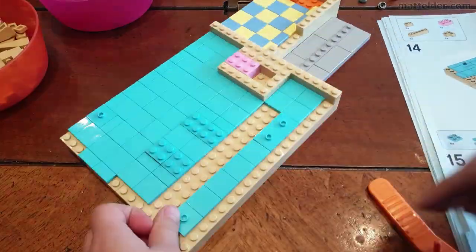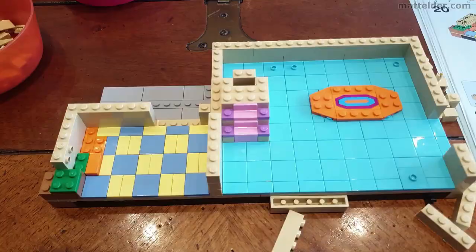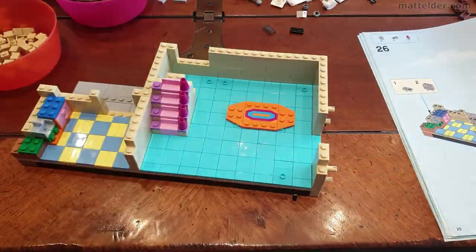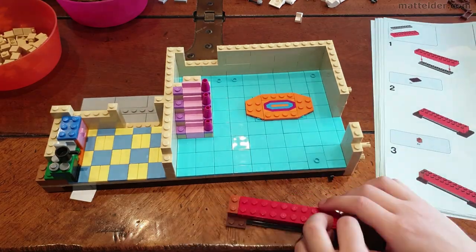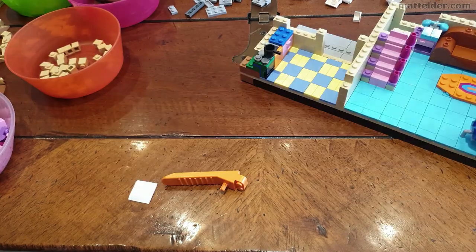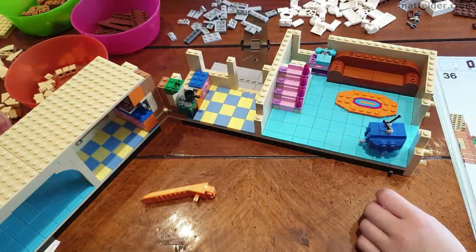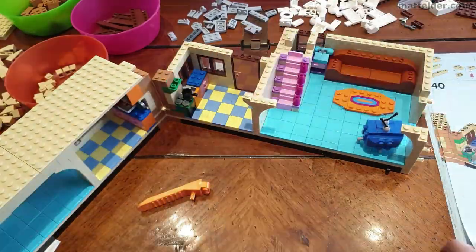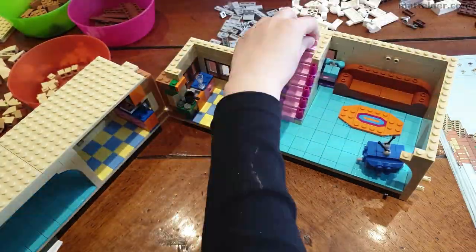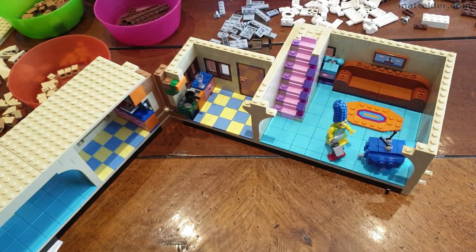It was interesting building the set and thinking about early memories of The Simpsons TV show. It had such an impact — I remember in the early 90s when it was on 5 days a week, which was a huge thing because up until then it had only been on once a week, and they put it on at 6 o'clock at night which bumped the evening news forward an hour. I was a pretty big fan and had watched pretty much every episode up until about the 12th or 13th season, with most episodes up to the 10th season seen multiple times.